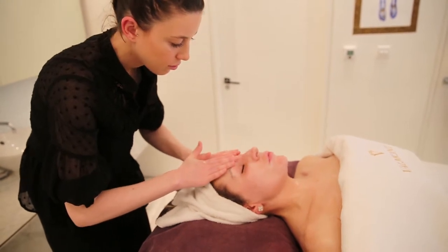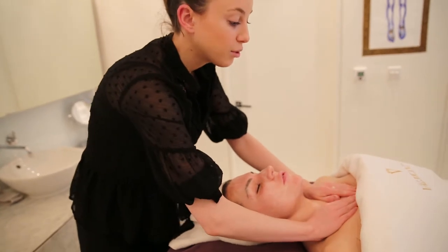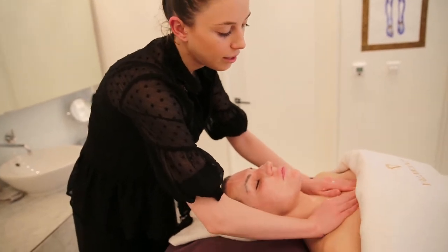I can feel your movements are stronger — it's a stronger massage. Yes, this one we work on the décolleté a little bit more.